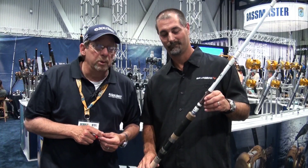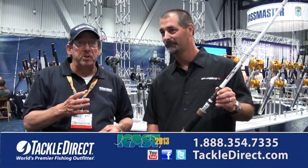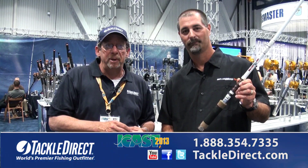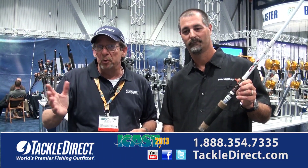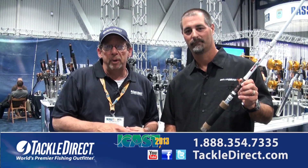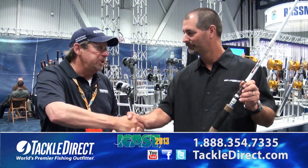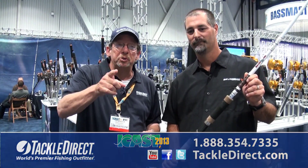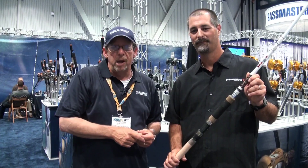That's the new Battle Cat from Okuma. If you have any questions about this particular rod or any of the new products you see, feel free to contact one of our product specialists at Tackle Direct. You can call the phone number that's on the screen, or shoot us a message through our website at TackleDirect.com. John, thanks for the information on the Battle Cat — great new rod from Okuma. We're going to be out looking for more new products, so don't go away. More coming your way.